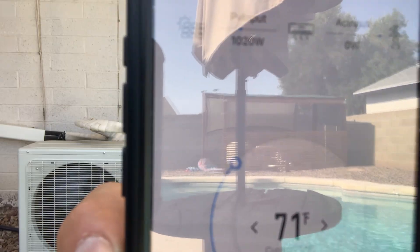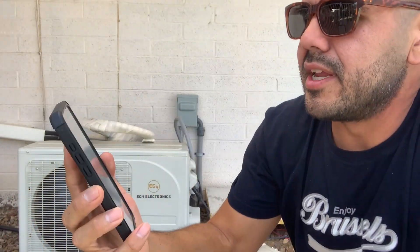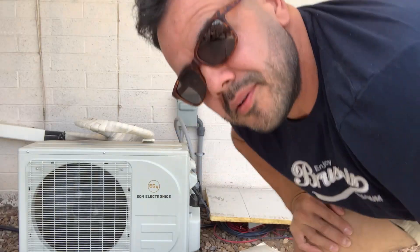Hopefully you guys can see it — it's showing here that the mini split is using 1,020 watts and it's all coming from PV. What I plan to do is disconnect one of those solar panels and retest to see how much three panels will do, then do the same for two panels, and then leave just one panel to see if it'll offset the mini split use. So let's start disconnecting.